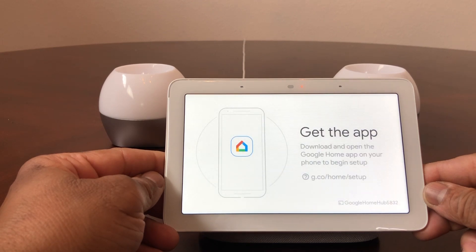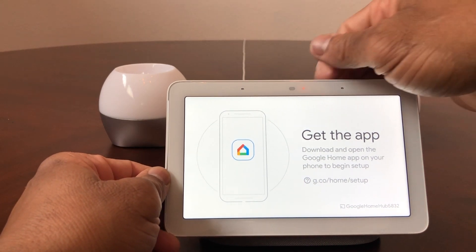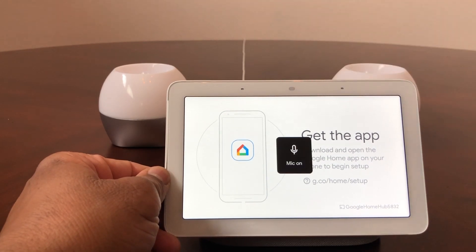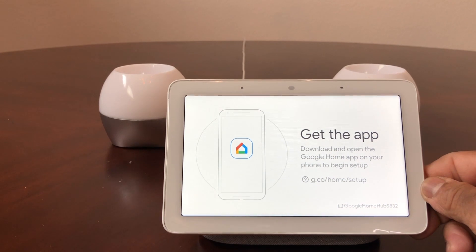It's now showing 'Welcome to Google Home — to get started, download the Google Home app on a phone or tablet.' There you go, it's all ready. The reset is complete and we've got it all reset.